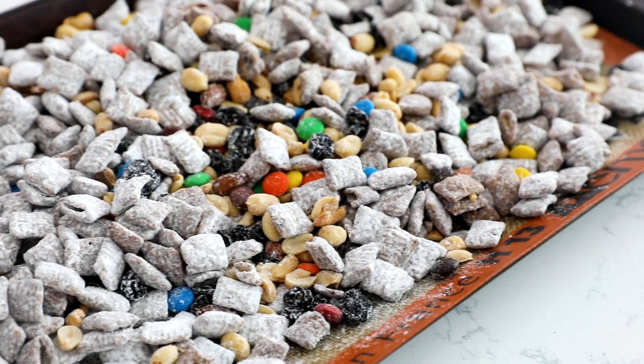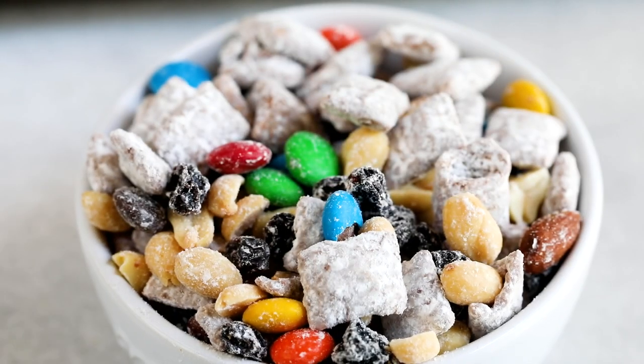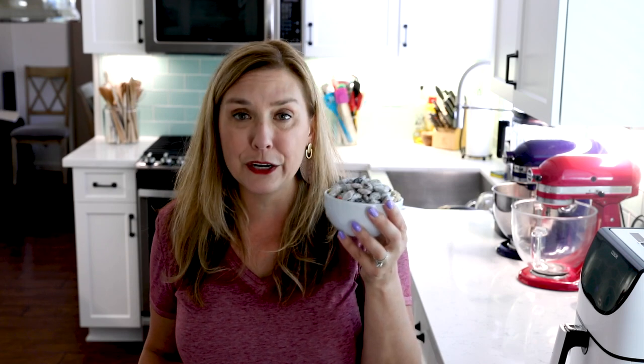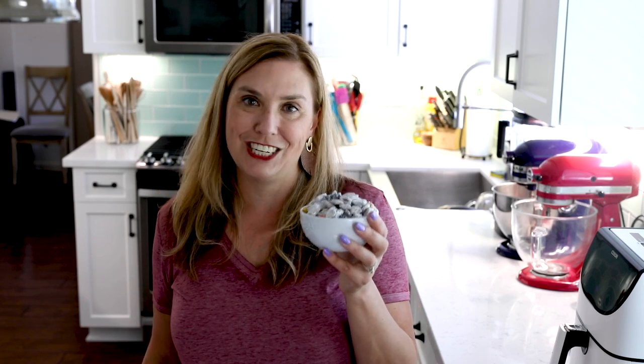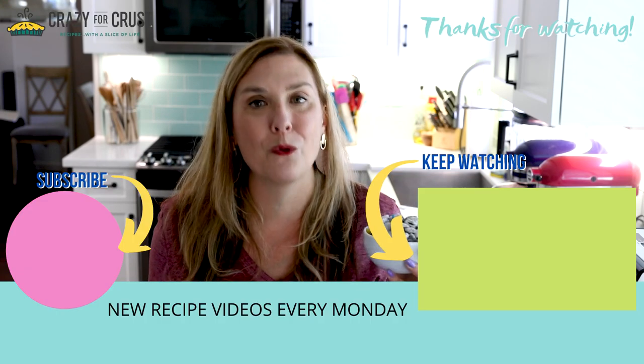I also like to portion this into baggies so that I don't just go to town on the gallon-size bag. However you make it, it's super delicious. This stuff is super addicting — beware. A bowl of it like this will just disappear in an instant. You'll just keep eating it and you won't even notice you've eaten the entire bowl. So you've been warned: make it for a party, make it to give away, or portion it into single-serving packages just for your own protection. Leave me a comment — let me know what kind of trail mix you're going to use and keep watching for even more desserts.